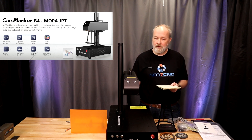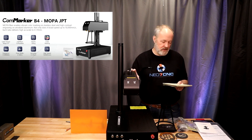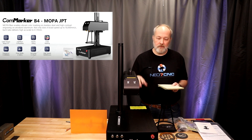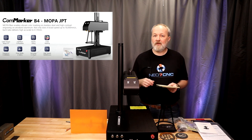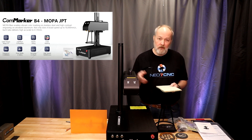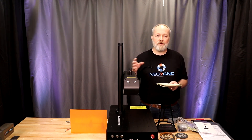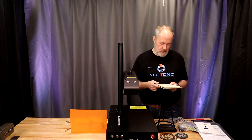For controlling this machine, it can use EasyCAD 2 — a variant of which comes with the machine on a thumb drive. Or you can use Lightburn if you have the Galvo license, which is what I did for all my testing in this video. This unit also supports rotary, which we looked at on the 20-watt and will revisit in a future video on this machine.